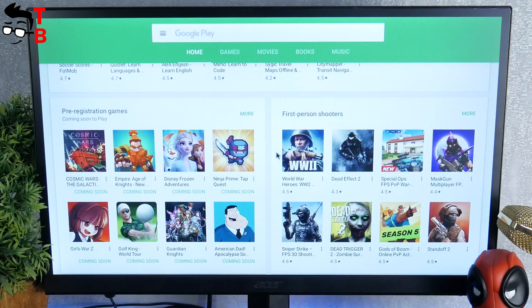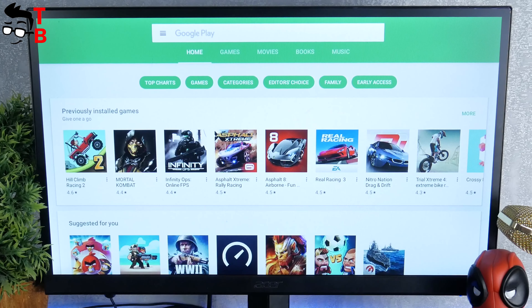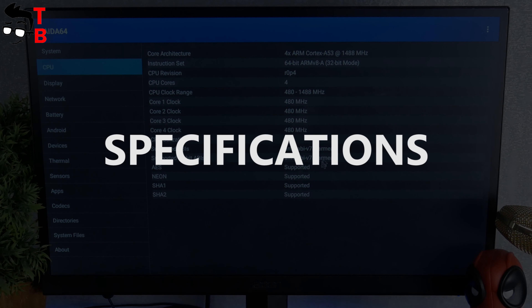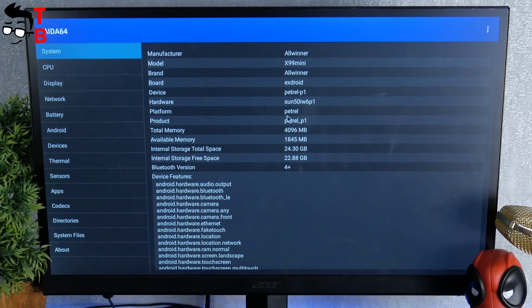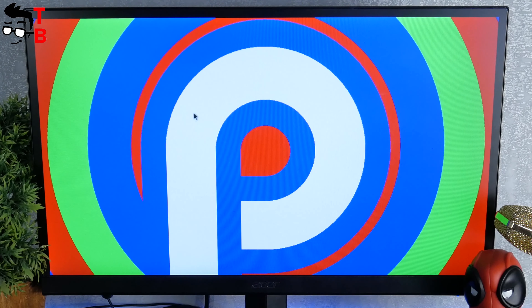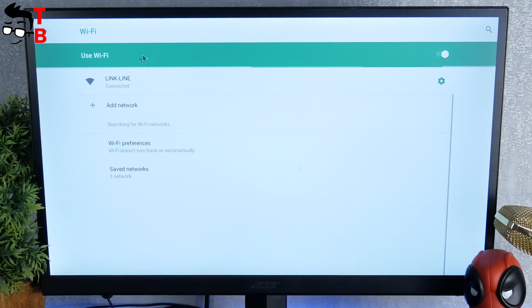Now, let's talk about specifications and test the performance of Gokama X99 mini. The TV box is powered by a quad-core chipset Allwinner H6 and Mali T712 GPU. I have a version with 4GB of RAM and 32GB of internal memory, but you can also buy the TV box with 64GB of storage. It runs on Android 9.0 and supports dual-band Wi-Fi at 2.4 and 5GHz. However, there is no Bluetooth support.